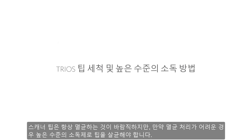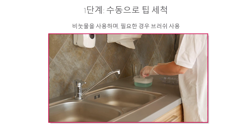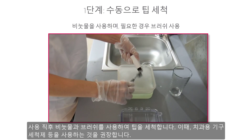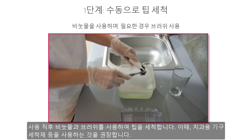Sterilisation of the scanner tip is always desirable. But if sterilisation is not practical, high-level disinfection with a high-level disinfectant may be used. The procedure is almost the same: clean the tip manually using soapy water and a brush immediately after use. A mild dishwashing detergent or similar is recommended.